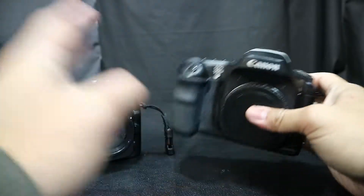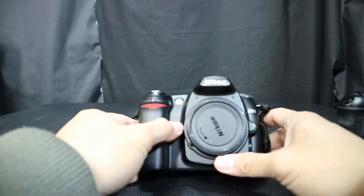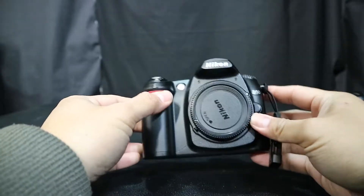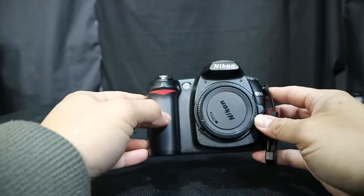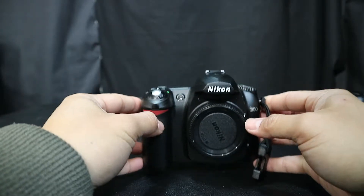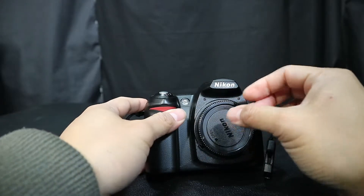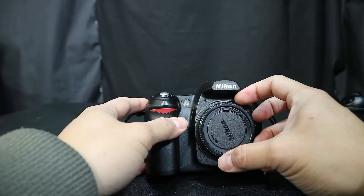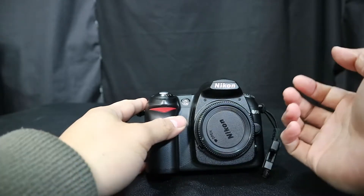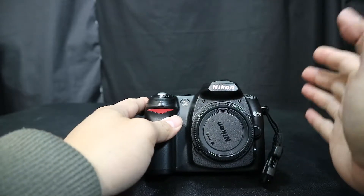The 10D does take great pictures and I do have lots of Canon glass, which is a nice thing. But this Nikon D50 is my first Nikon camera — I don't have any Nikon glass, and it's hard to get used to the dials and functions since everything is opposite from Canon. The lens mount and focusing are all opposite so I have a lot of getting used to do.